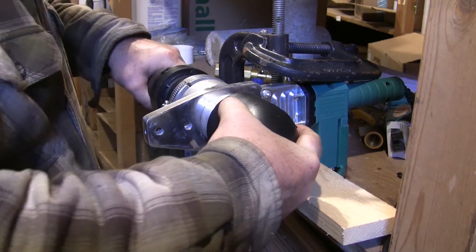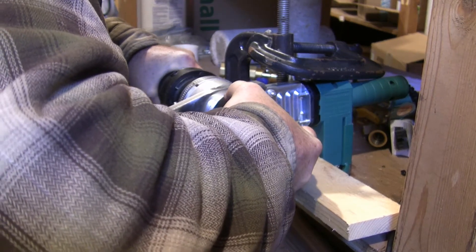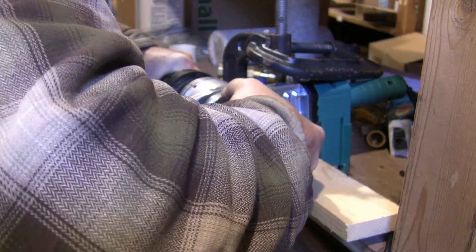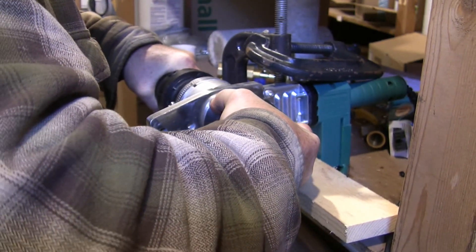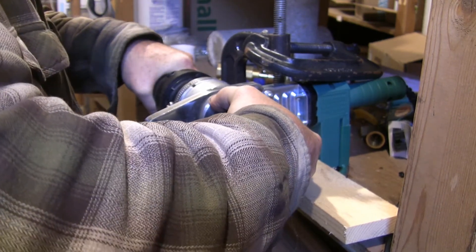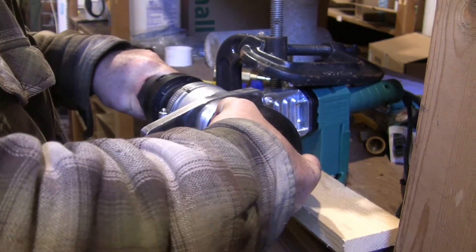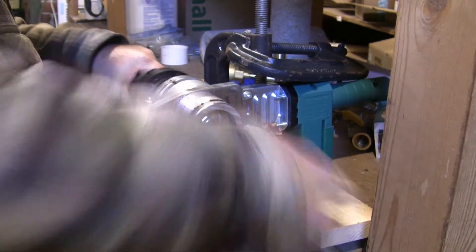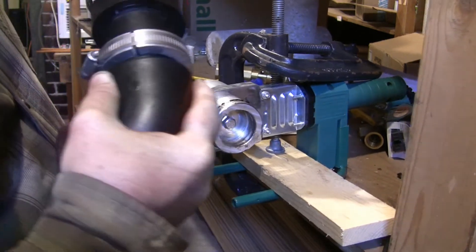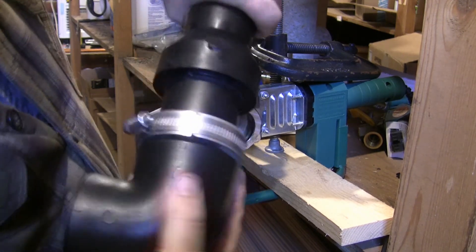So here goes nothing. Counting 20 seconds on the heater. Pulling apart — fusing together. There we go. Get her all the way in there. There it is — full contact.